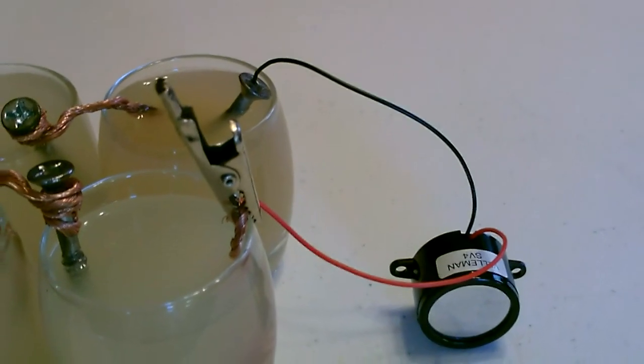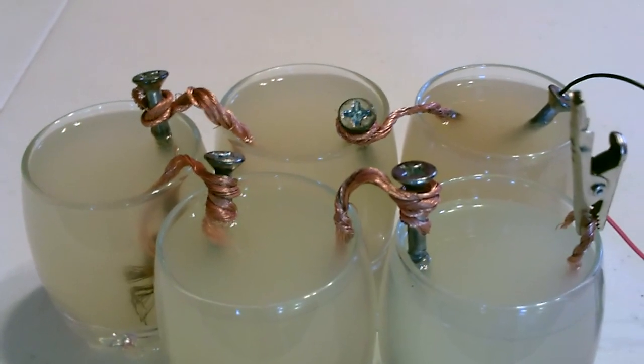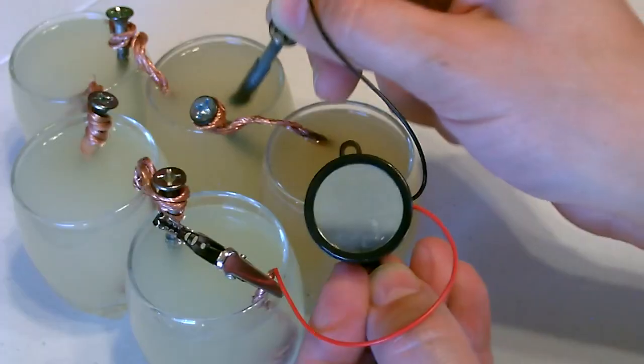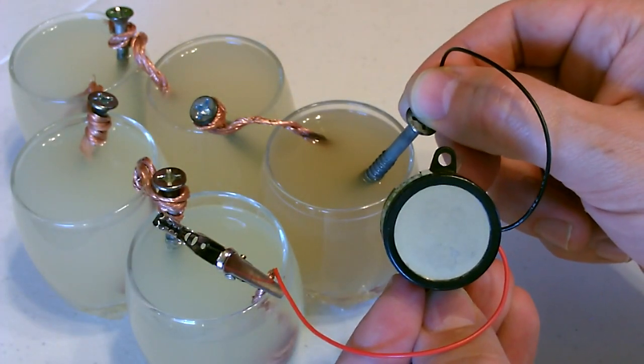It's been holding a steady tone for 10 minutes, no let up. Here's a close-up of the sound — that's a little alarm. It won't work on four, so go to the fifth one and it buzzes.